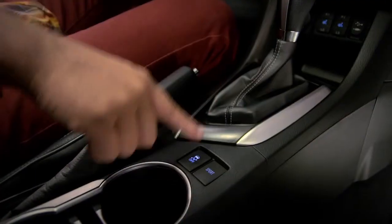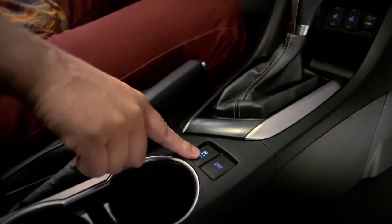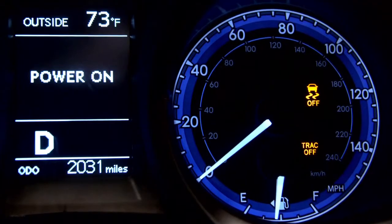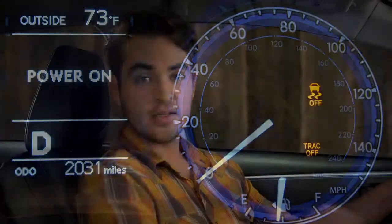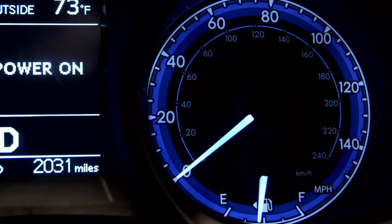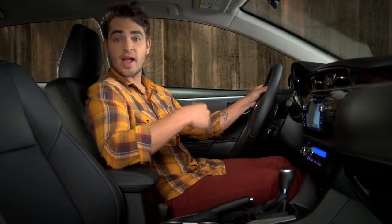Push and hold the button for three seconds to turn off both TRAC and VSC. The TRAC off and VSC off indicators will appear. Push the switch again to turn the systems back on. You can also turn the engine off, and TRAC and VSC will come back on when you restart the engine.